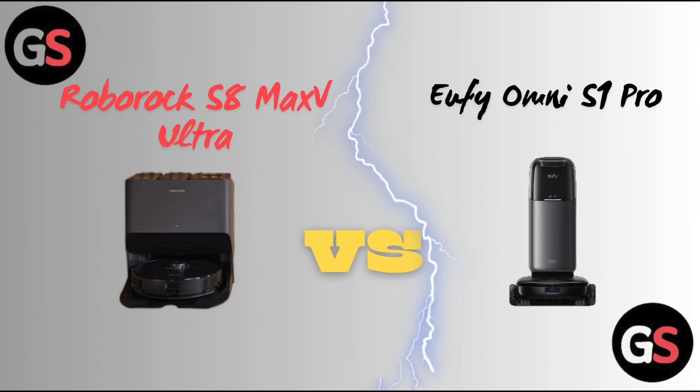Hello everyone, welcome back to our channel. Today we will see the differences between Roborock S8 Max V Ultra vs Eufy Omni S1 Pro. Without further ado, let's move on.